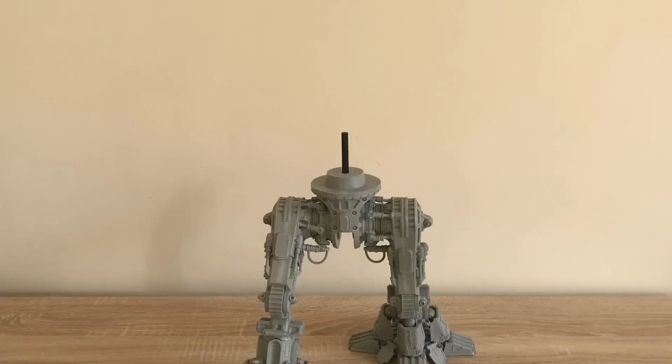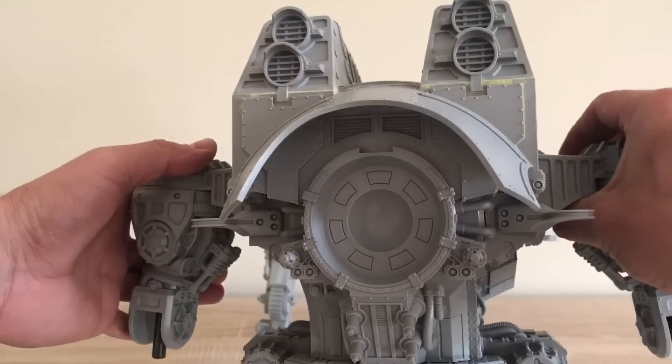Okay Twitter, here is a quick demonstration of how I magnetized the arm weapons on my Warlord Titan from Forge World. Here we have the big hunky torso.